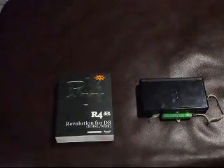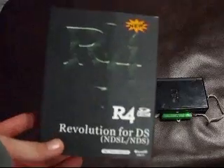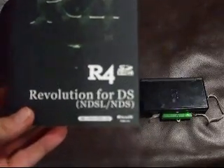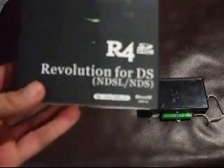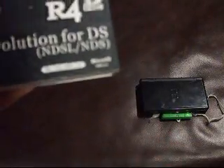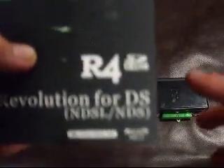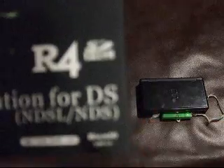My name is McNeil J1, and I'm going to be doing a review on the R4DS. This is my R4. The R4 stands for Revolution 4DS. It works with the Nintendo DS Lite or just the normal DS, except with the normal DS it can't make the screen go bright. I have the R4 SDHC — SDHC stands for ScanDisk High Capacity.